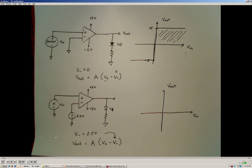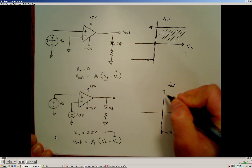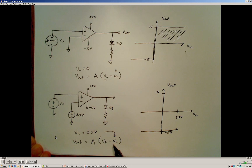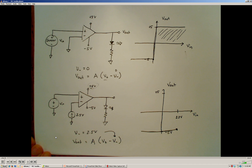That negative value gets multiplied by a large gain factor, producing a very large negative output, which is limited to the low side power supply: negative 5 volts. So the output will be negative 5 volts any time the input voltage is less than 2.5 volts. If the input voltage exceeds 2.5 volts, the difference is positive, and multiplying by a nearly infinite gain drives the output toward positive infinity — limited by the positive supply voltage, giving a positive 5 volt output.